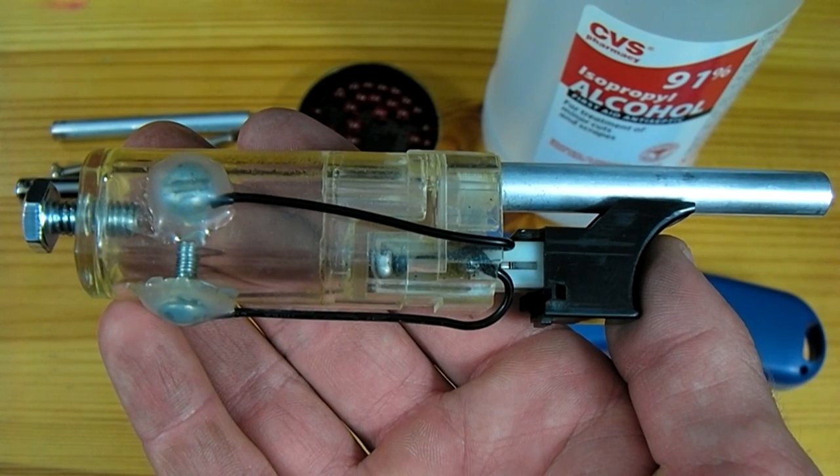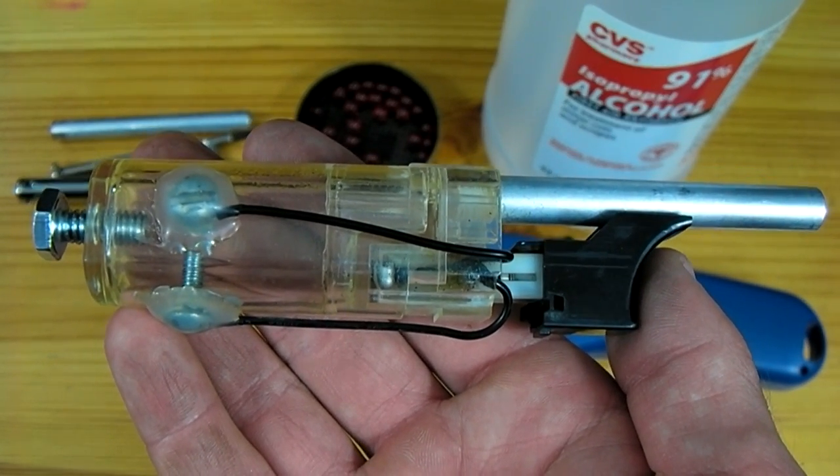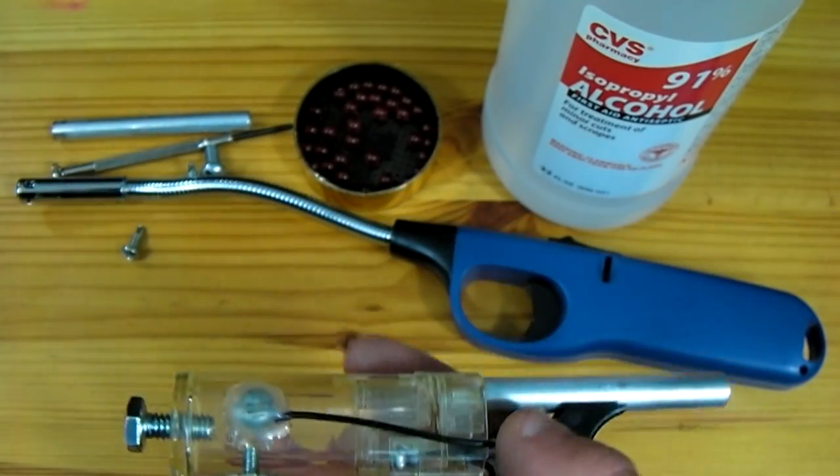In this video I'll be showing you how to make one of my favorite toys. This mini cannon can be made almost entirely from parts salvaged from a standard barbecue lighter.